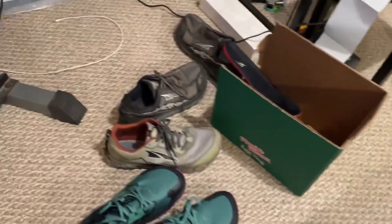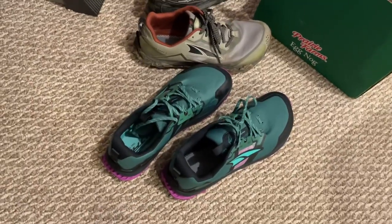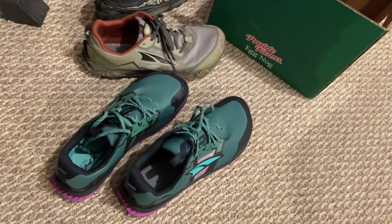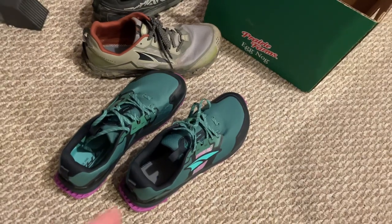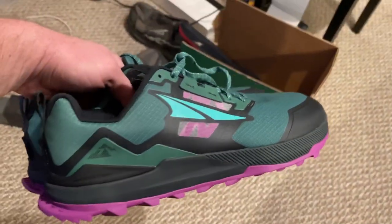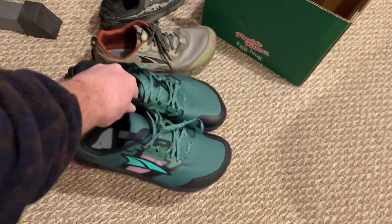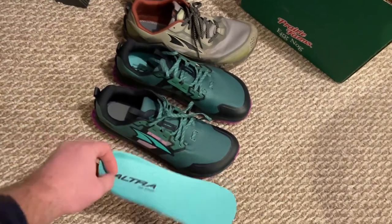Price-wise, the cost of these shoes was $150. I did buy them at REI, giving me a dividend. The older 6s were $140, but that's okay because if you buy these at REI you get a dividend so technically the price isn't that bad. I think they're completely affordable. With the recession, everything is going up, and obviously shoes are going to go up — it's just part of life.